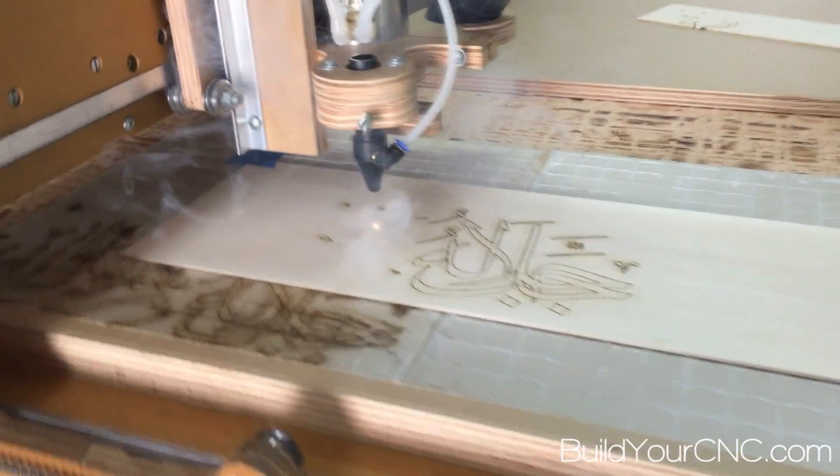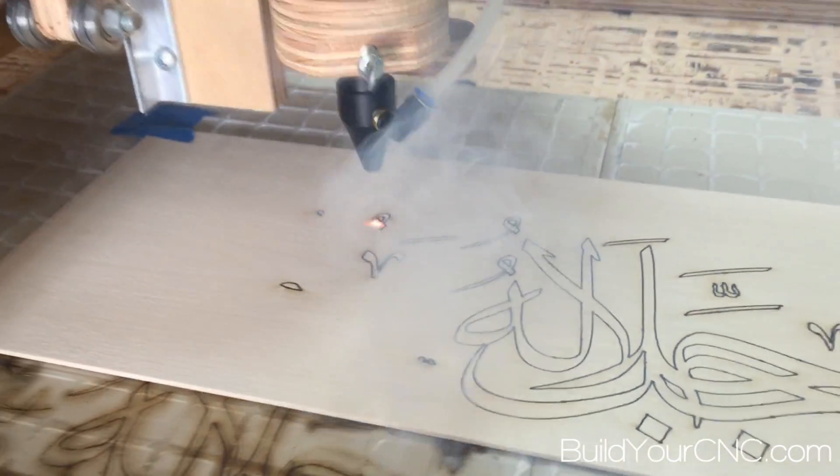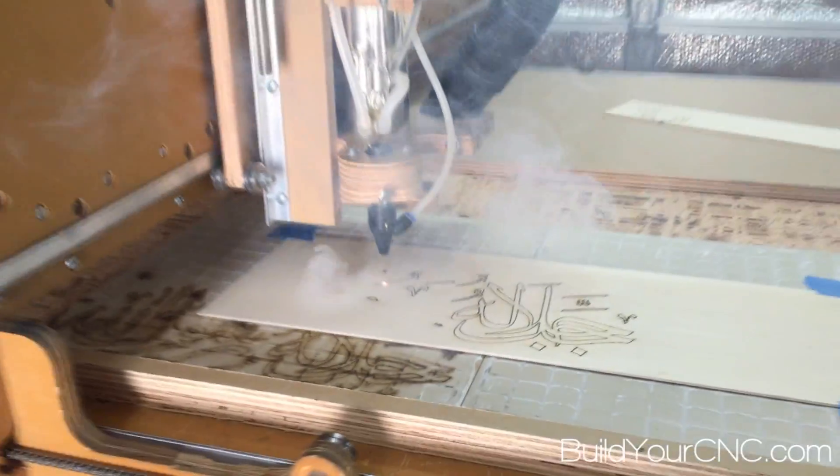This is our Green Bull CNC machine with the dual mount head containing a 40 watt CO2 laser tube and a 2.2 kilowatt spindle.